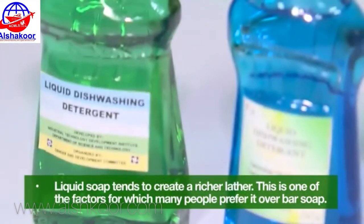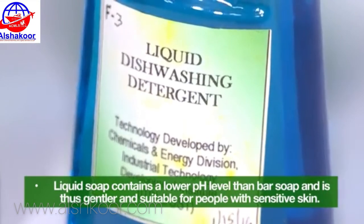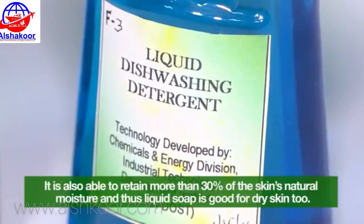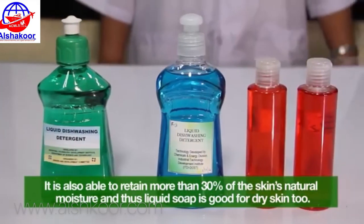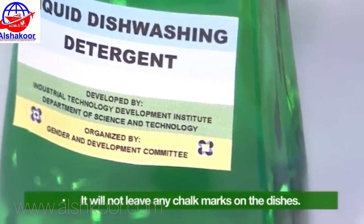Liquid soap tends to create a richer lather, which is one of the factors many people prefer it over bar soap. Liquid soap contains a lower pH level than bar soap, and is thus gentler and suitable for people with sensitive skin. It is also able to retain more than 30% of the skin's natural moisture, making it good for dry skin too. It will not leave any chalk marks on the dishes.